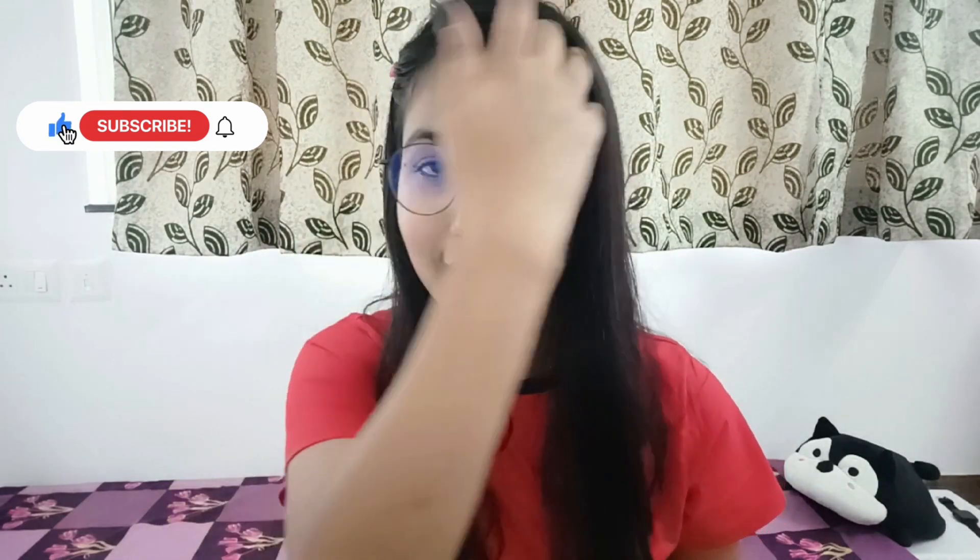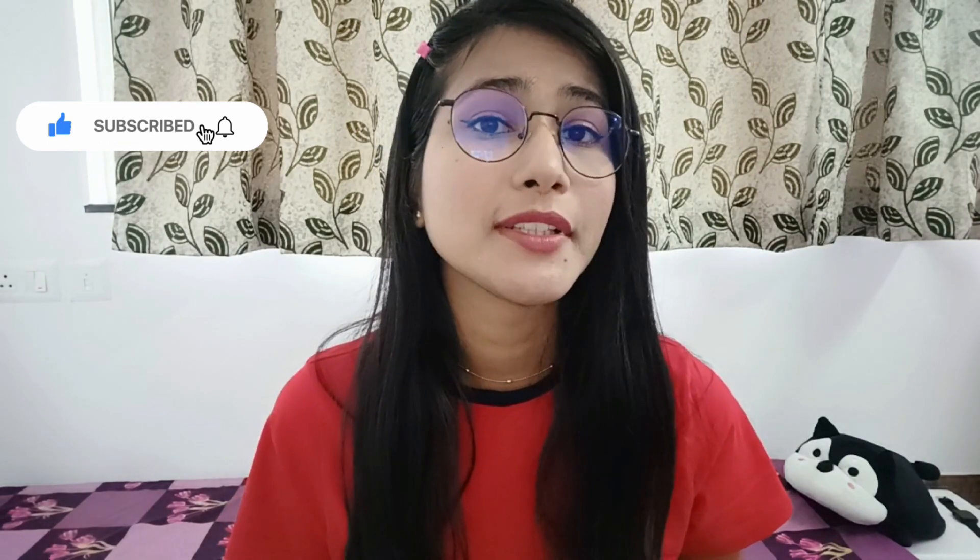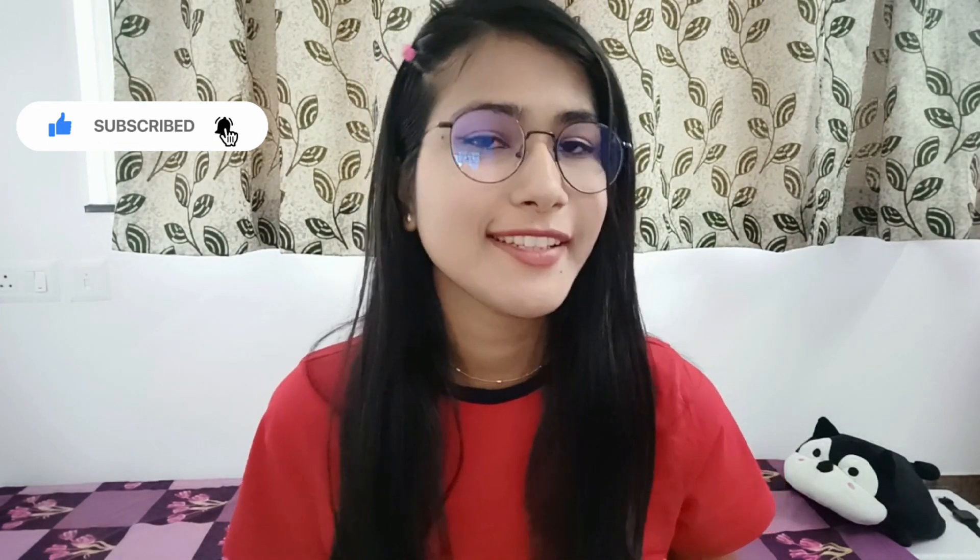Welcome to my channel. I am Shushma and I am going to take you through a Myntra haul. I have purchased tops and t-shirts from Myntra. I hope you like it. So without wasting your time, let's start the video.